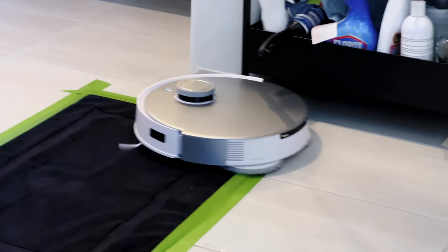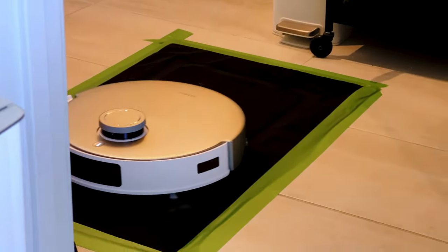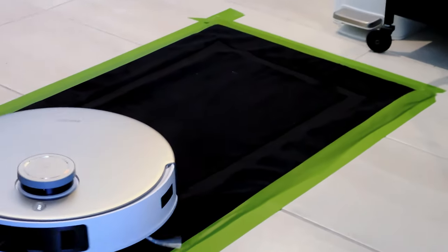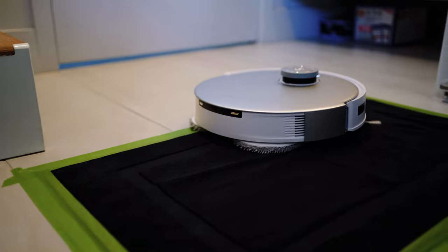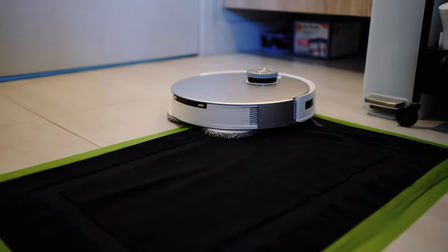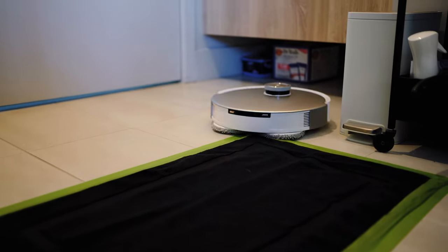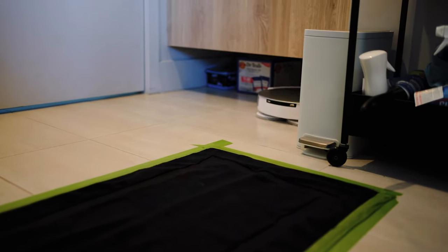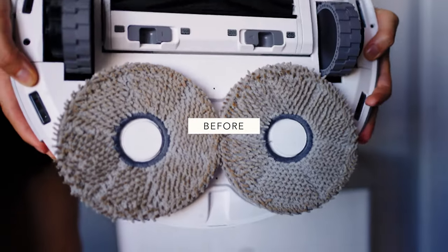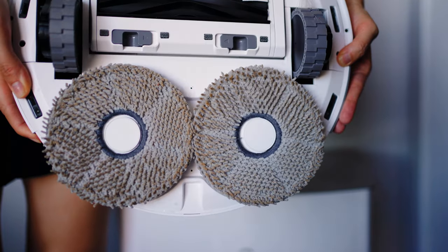Okay, but that's not all. The other feature of the Deebot T20 Omni is the intelligent auto lift mopping, and that feature simplifies carpet cleaning in a whole new way. You don't have to worry about getting your carpet wet because the robot knows what to do. It halts rotation, lifting the mopping pads nine millimeters above shorter carpets. This height is sufficient for the majority of carpets, ensuring your carpets stay dry.